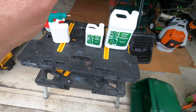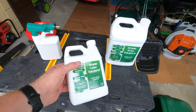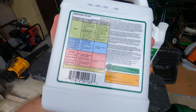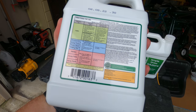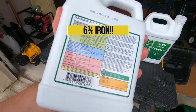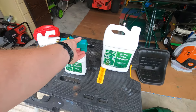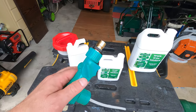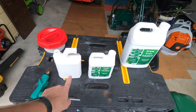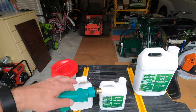Okay guys, here we are in the garage. We've got the Simple Lawn Solutions darker green iron — here is the 32-ounce and this is the one-gallon. On the back of the 32-ounce it says roughly 32 ounces covers 3,200 square feet. As you know, my backyard is 3,200 square feet, so I could apply this whole bottle on just my backyard. I could take this hose end off and cover my whole 3,200 square feet evenly. Alternatively, I could split it between two hose-end sprayers, filling each halfway with product and the rest with water.